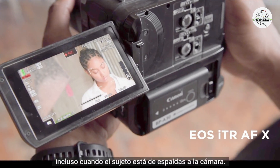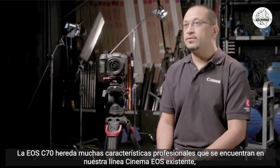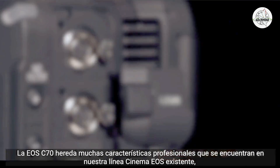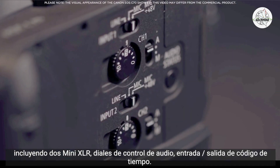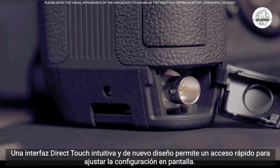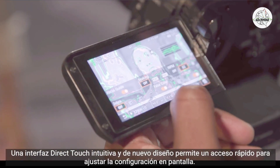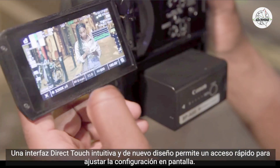The EOS C70 inherits many professional features found in the existing Cinema EOS line, including two mini XLRs, audio control dials, and timecode in and out. A newly designed and intuitive direct touch interface allows for quick access to adjusting on-screen settings.